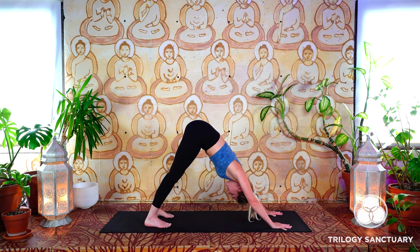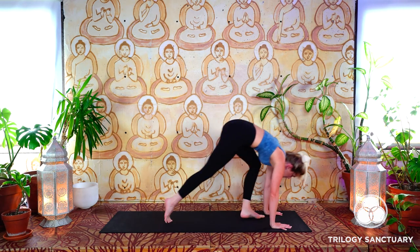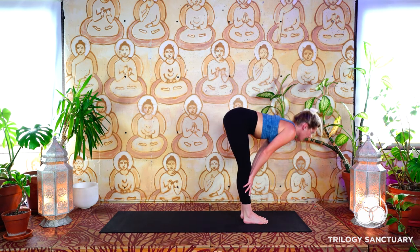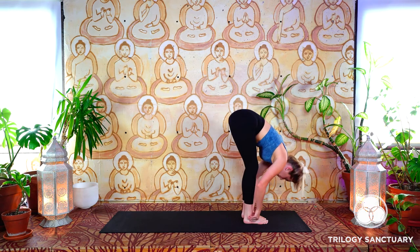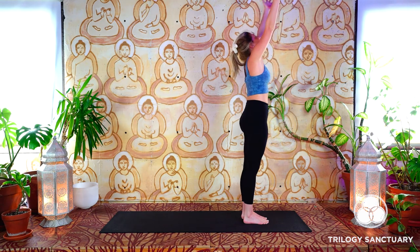Let's find three breaths in this downward facing dog. Inhale and exhale — nice Ujjayi. Inhale and exhale. Last one, inhale and exhale. Lifting the heels, we'll gaze between the hands, take a few steps — or maybe you'd like to hop — up to the top of your mat. Inhale, palms to shins, flat back halfway lift. Exhale, hinge, fold forward.